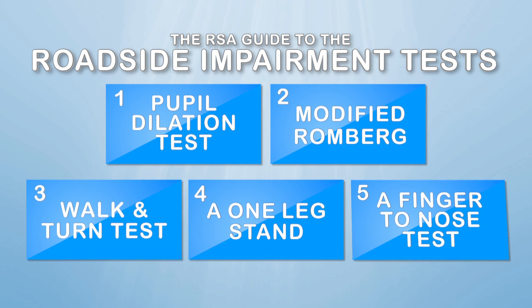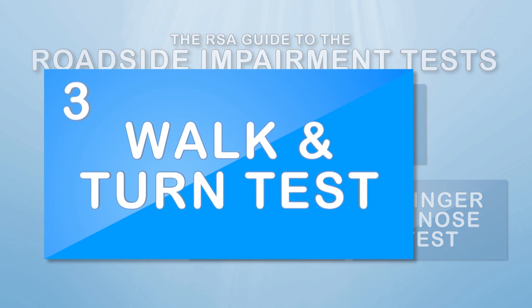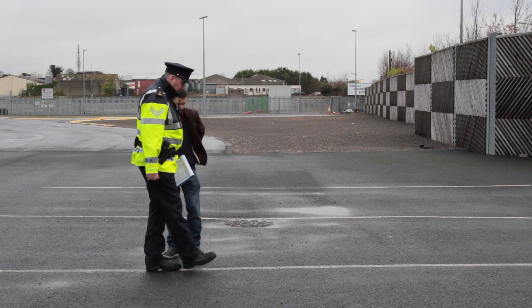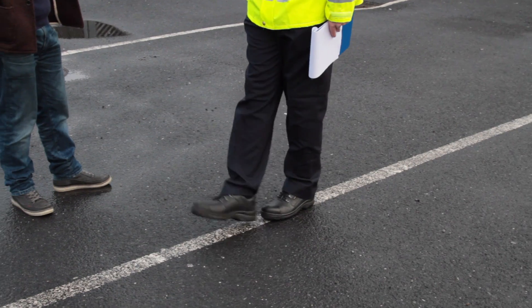The third potential roadside impairment test is a walk and turn test. During this test, a member of An Garda Síochána will be assessing your ability to walk, balance, and follow simple instructions.